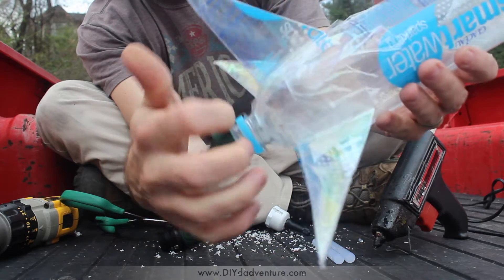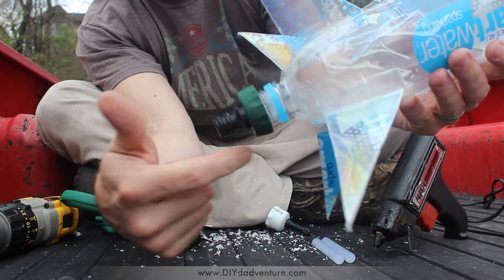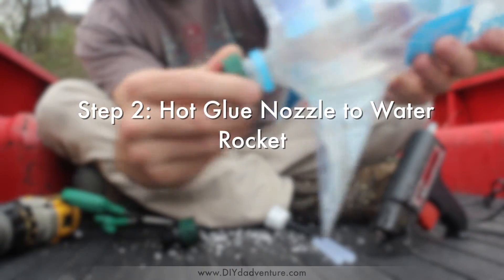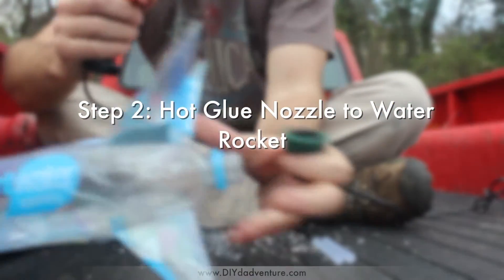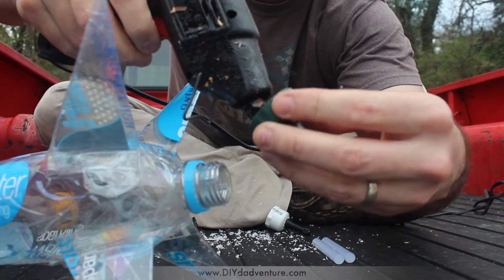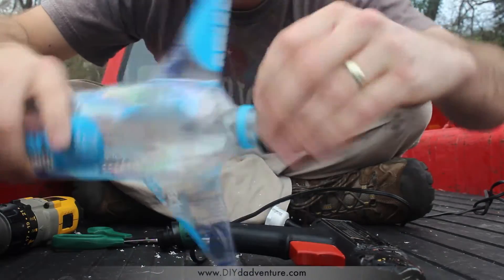Now the seal right here is not designed to actually seal it up like that, so that's where we're going to use our hot glue. You're going to want to do this fairly quickly, so I'm going to put quite a lot in here. Now I'm going to screw it in.